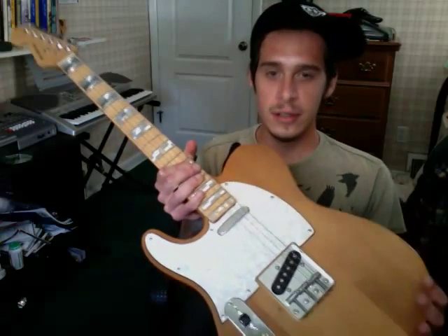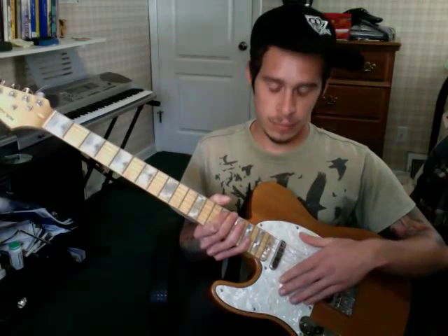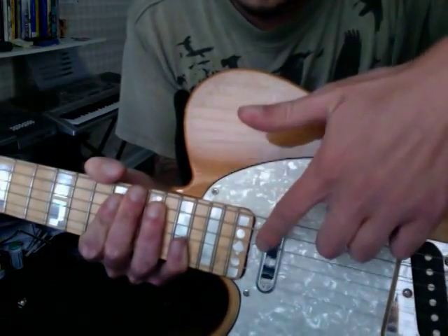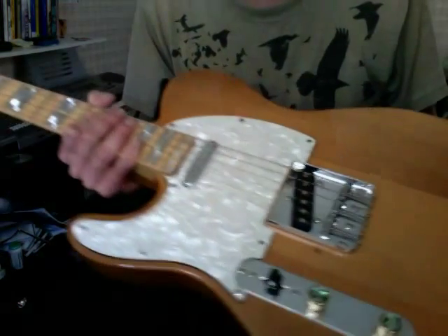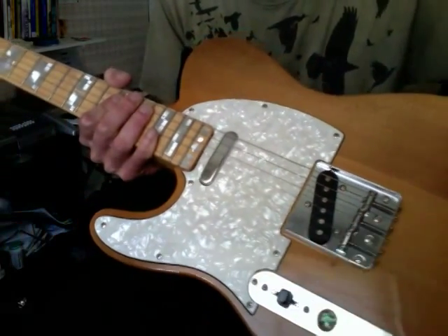It's top-loaded, as you can see — three-saddle bridge, like a vintage Tele would have. It had a very basic white pickguard; I put on a pearl one. You can kind of see it in here — it's not even, it's cut. The knobs I put on myself, they're a little different. I actually had to buy the little cat for the pickup selector. I put these fret inlays on myself; I got them on some eBay site.